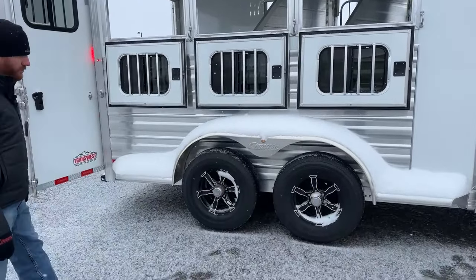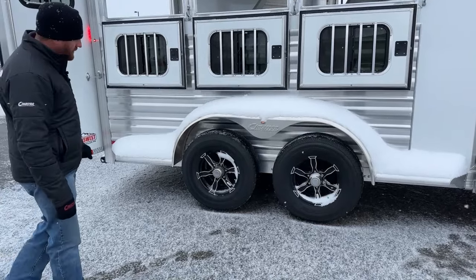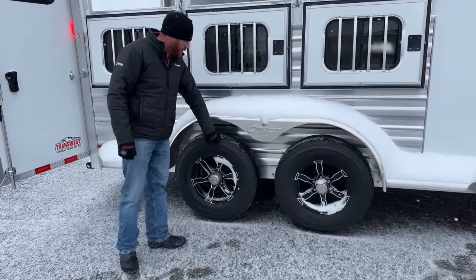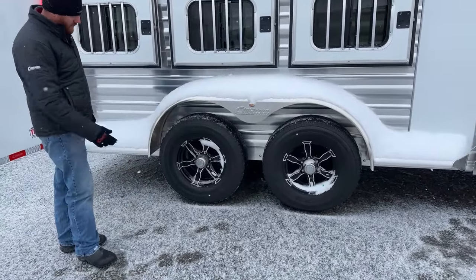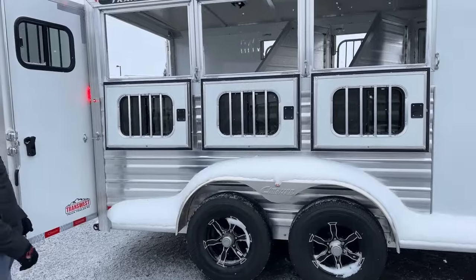Two 5,200-pound rubber torsion Dexter axles, again electric brakes, and you get your 16-inch wheels. These are nitrogen-filled tires, so PSI levels aren't going to fluctuate drastically. If you catch a nail, road debris, or have a blowout, that one-year no-questions-asked warranty covers the tires. You get those aluminum wheels — black with the silver accent — it ties in really well, especially with the windows on this trailer.